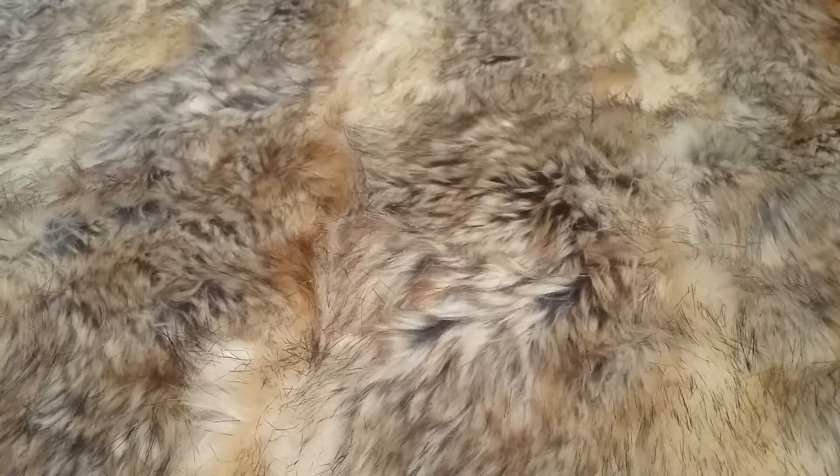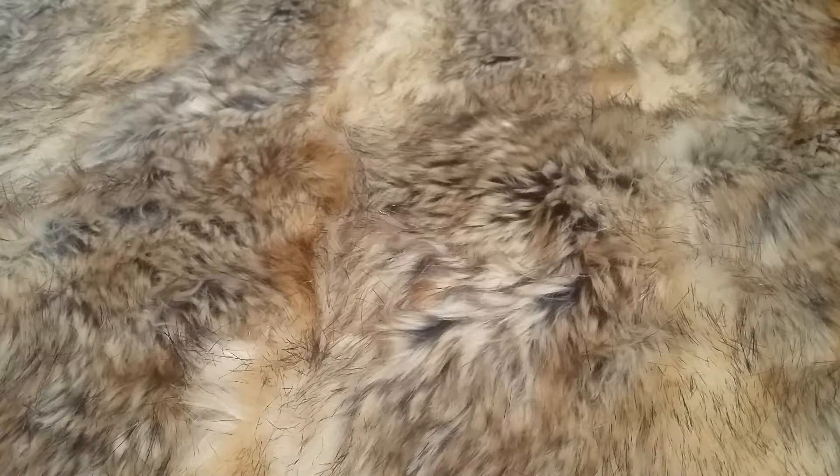I'm just going to get right into this because I have about — I don't even know how many clamshells here. I just got these a few days ago, I got home a few days ago. Let's get right into this.